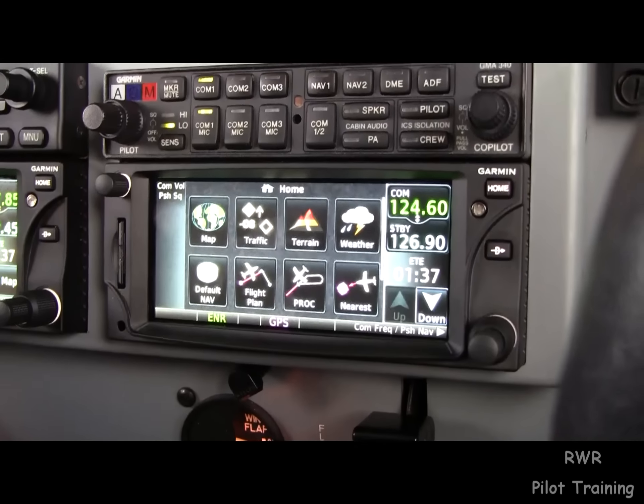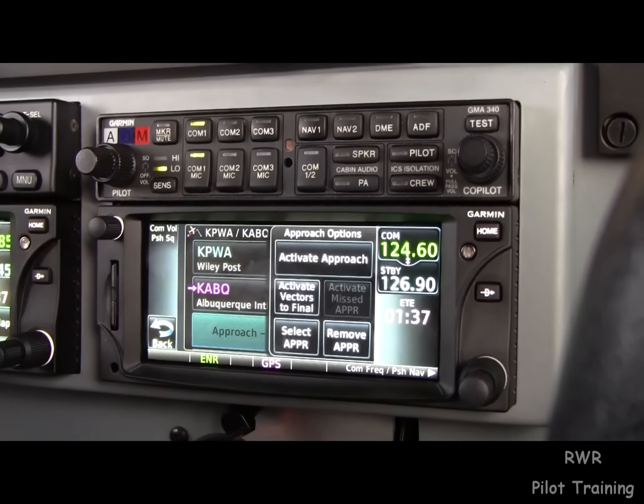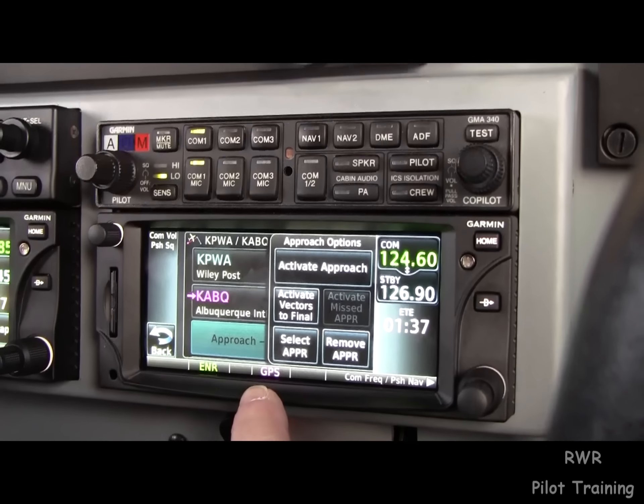And there it is. Sweet — that's fast, pain free, I believe. There it is. We can activate it.